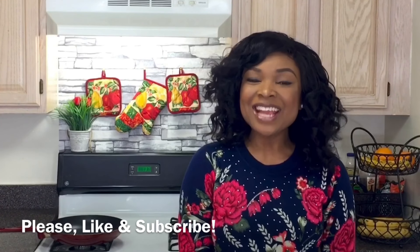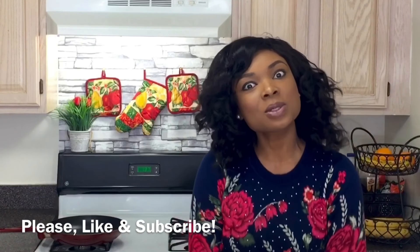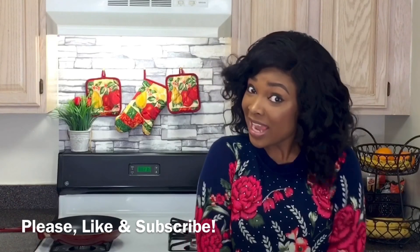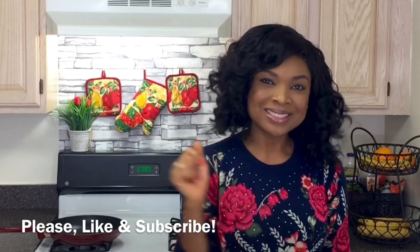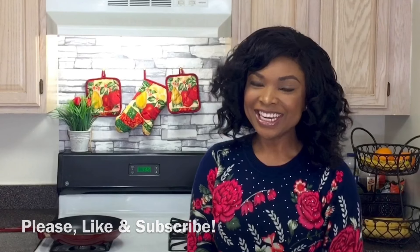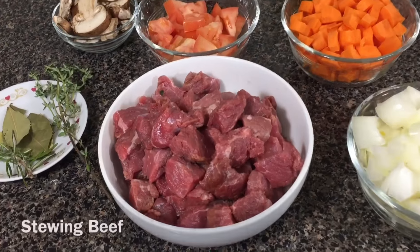If you want to learn how to make it, keep watching. Don't forget to give a thumbs up to this video, leave comments down below, and subscribe to my channel if you haven't done that already. Alright, let's get cooking!